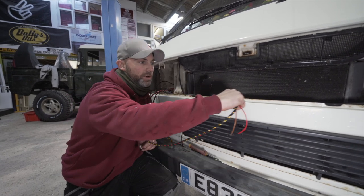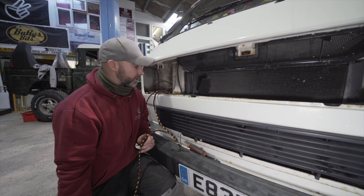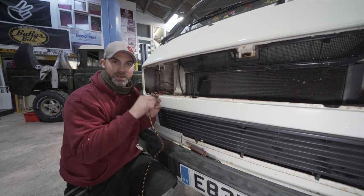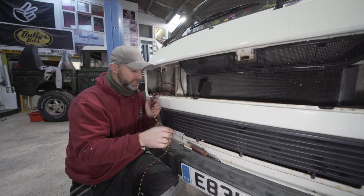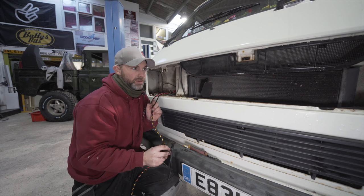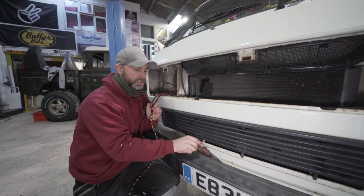The existing wiring loom runs just across the front here, which is really convenient. We would have liked to use the standard VW clips to locate the cable, but there's just not enough room, so we'll use cable ties to secure the cable along the existing route and then cut off the excess with our side cutters.